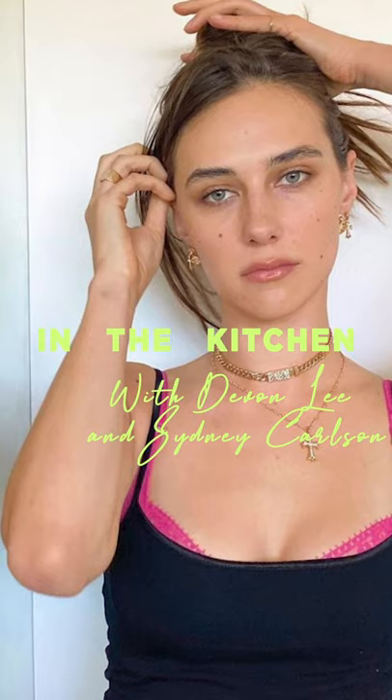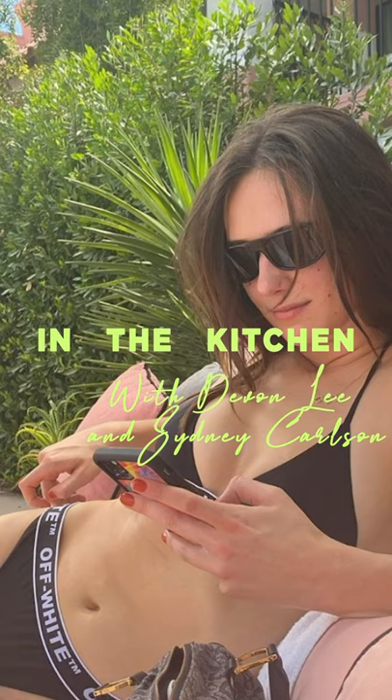We're making banana bread — our mom's famous dish. We're gonna start out by preheating the oven. Sydney already did it. So you preheat the oven to 350.